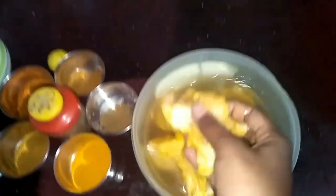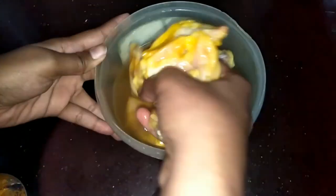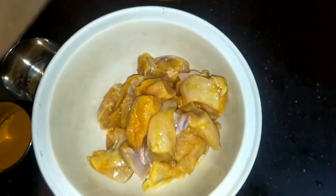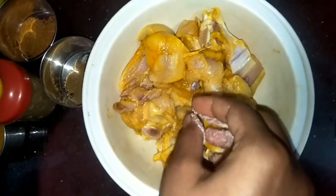Now let's put the chicken. I will make it a little more thin. We will put the chicken in a bowl. Now we will put the chicken in a pinch.